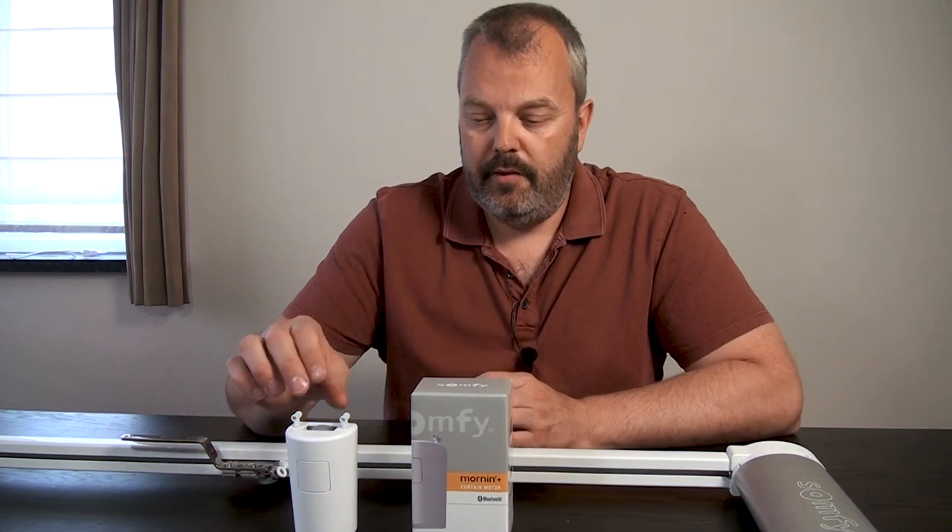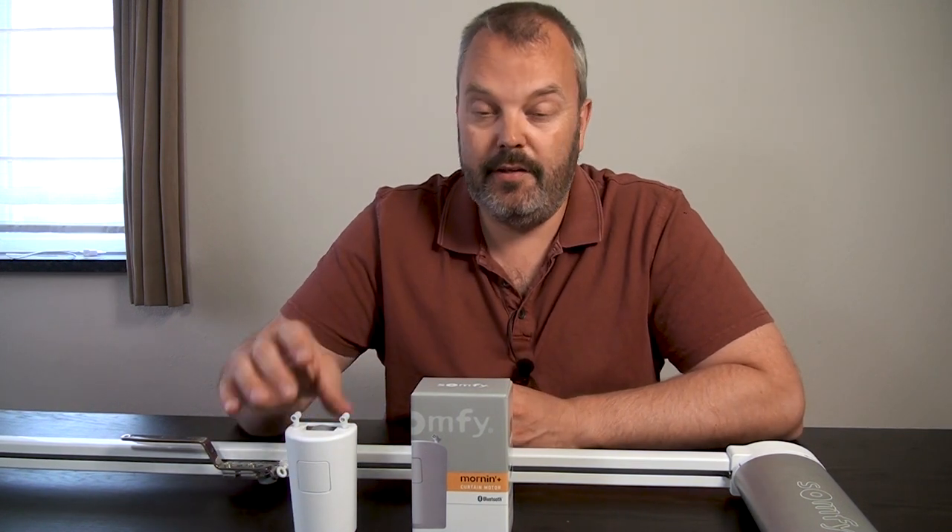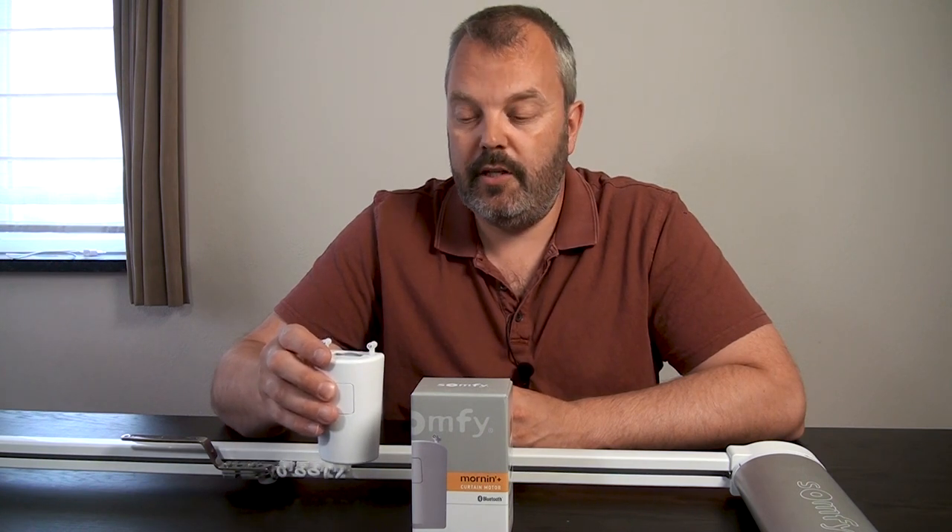The Morning Plus comes in the box like this. I've already taken it out because there's not much more to it than the unit itself and a short manual. It's a little motor that you can place on your curtain rails to operate your curtain from an app — an easy way to control your curtain. It's Bluetooth, so you're limited to the Bluetooth range, meaning when you're out of your house, you can't control it anymore.